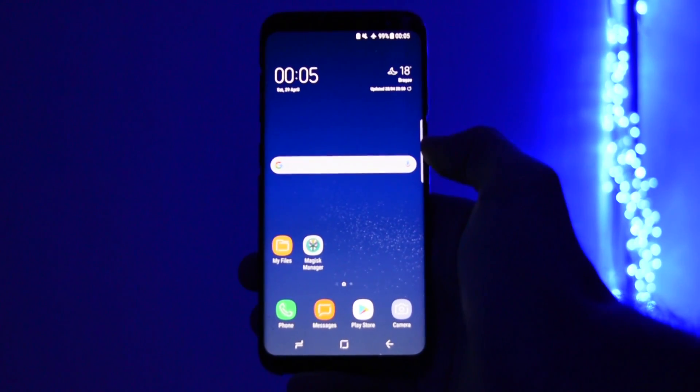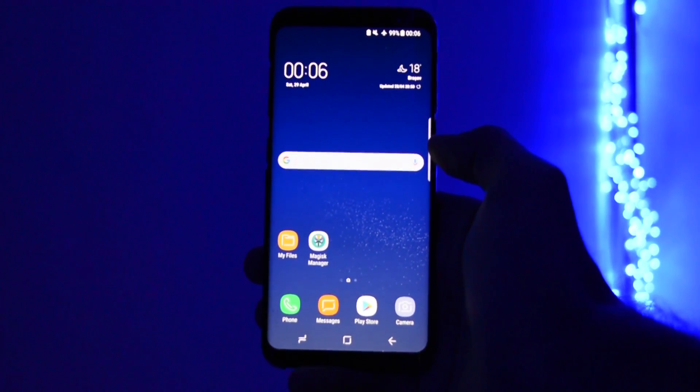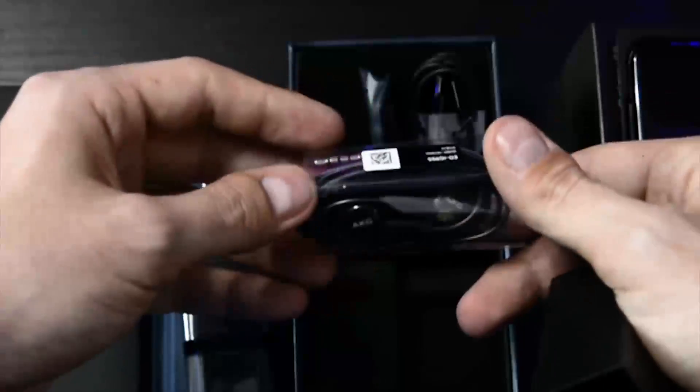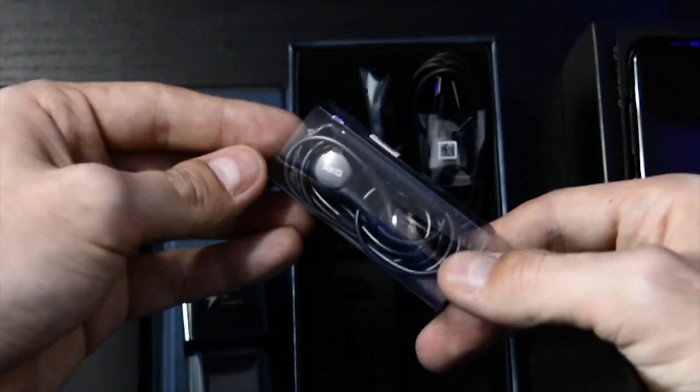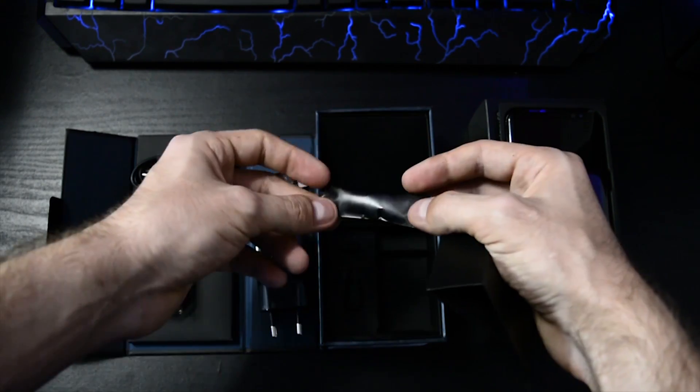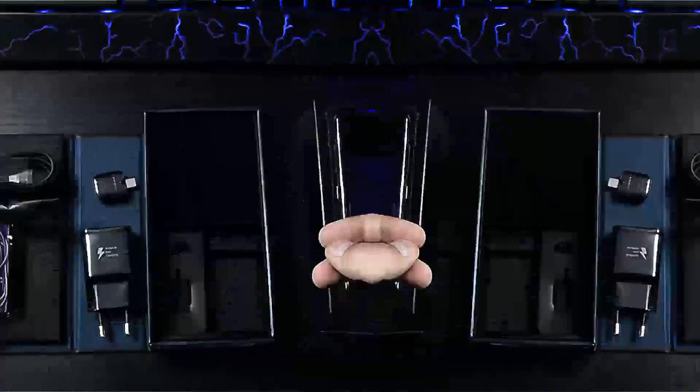Hey, what is going on everyone, this is Wicked. Since the release of the Galaxy S8, there has been a major hype with the AKG headphones that were included in the package, which weren't actually from AKG, but rather tuned by them and produced by them.